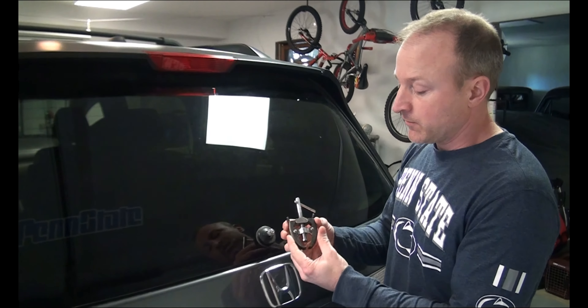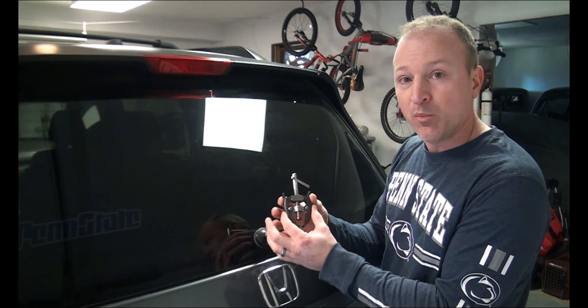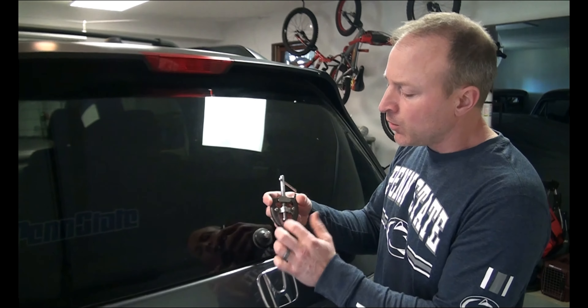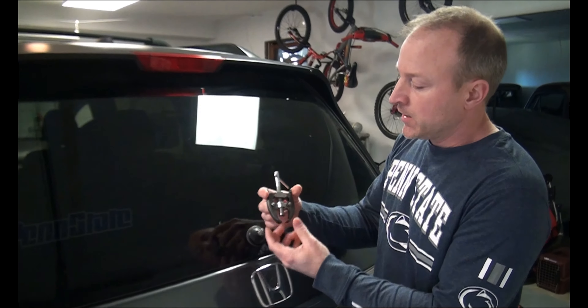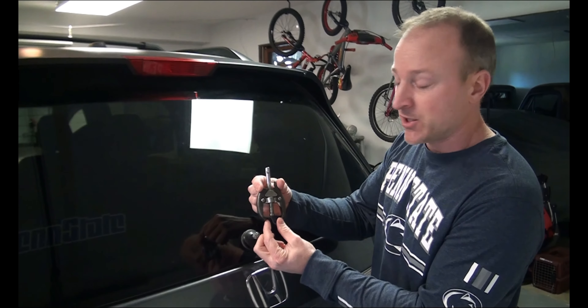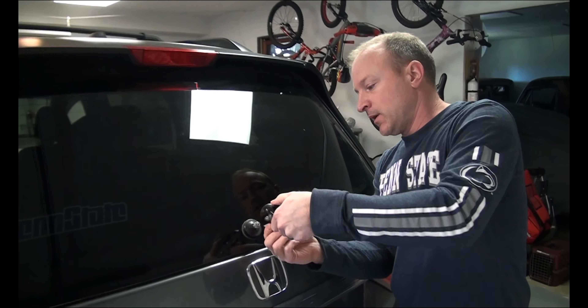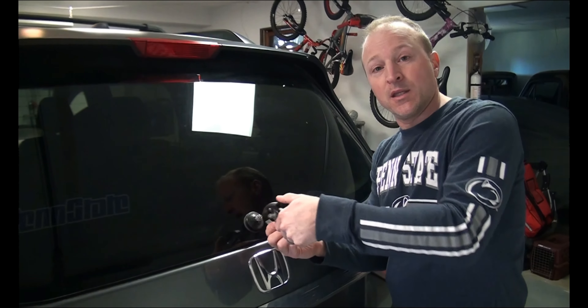What I opted for was one of these tools. It's similar to what you saw, and it will pull a wiper arm off. It will also work for battery terminals, so it's adjustable. You can squeeze it — I think it goes from like a quarter inch all the way out to an inch and an eighth. And it's really easy to use; you literally just squeeze it.